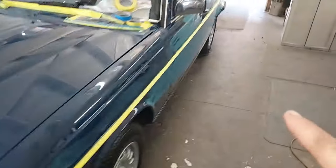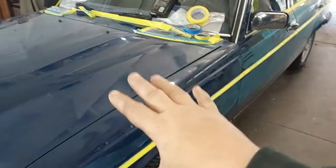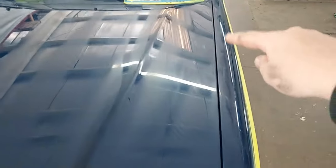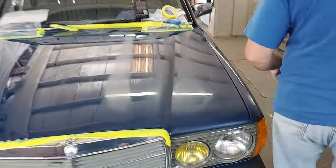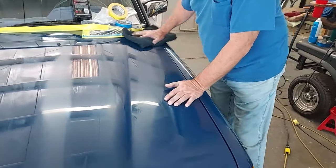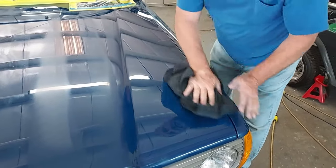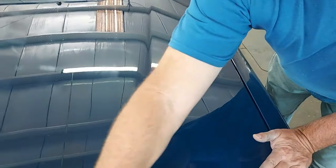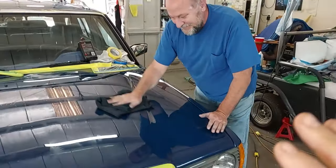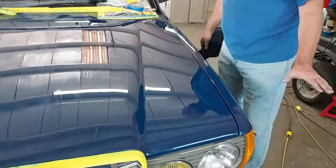After trizac, he goes straight to buffing. He's just buffed a small section and wiped it off — look at that result. There are still two more steps after this on the entire vehicle. So the full sequence is: wash, clay, trizac, buff — this is step four. This is my favorite part of restoring these cars — getting to see what they're going to look like. It's like getting that fireworks effect.